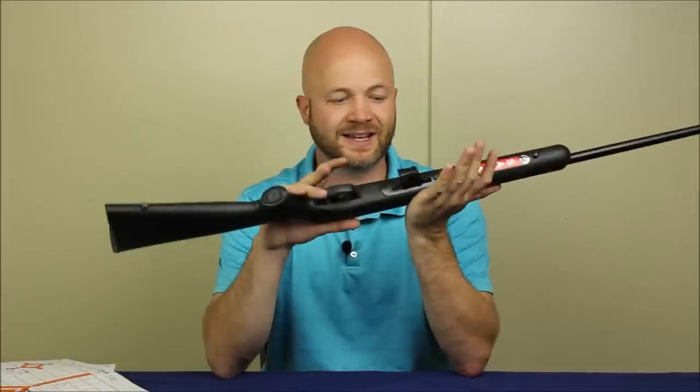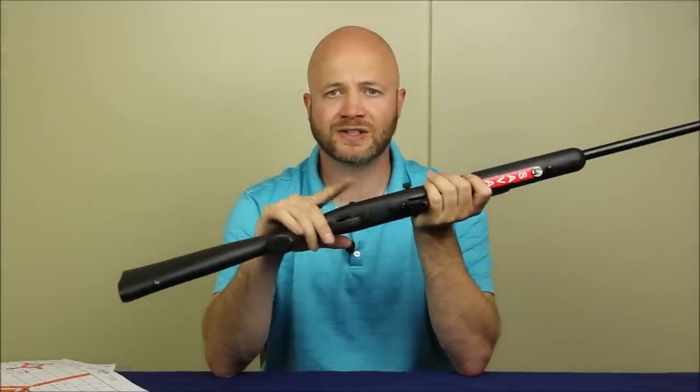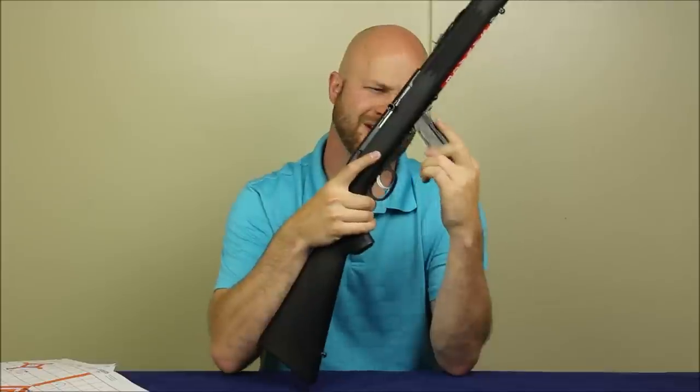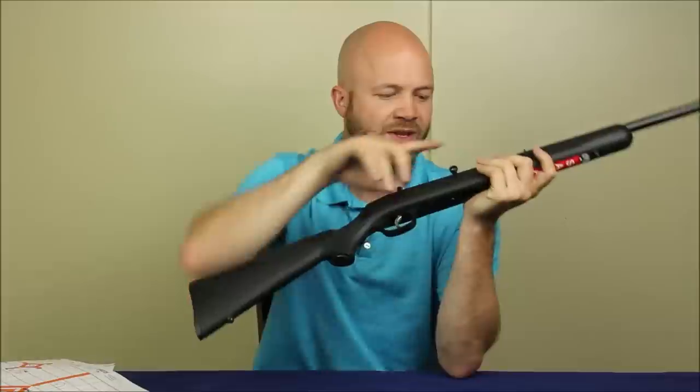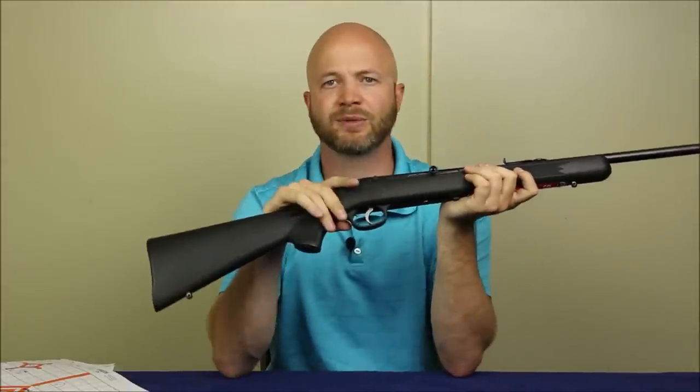They're actually using a different magazine these days for good reason. But let's go ahead and safety check this thing. I'm going to pull the magazine out — which is kind of a pain because you have to use this weird index finger thing. Then I'll pull the bolt to the rear and confirm the chamber is empty.